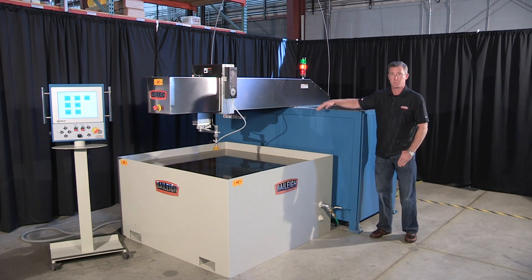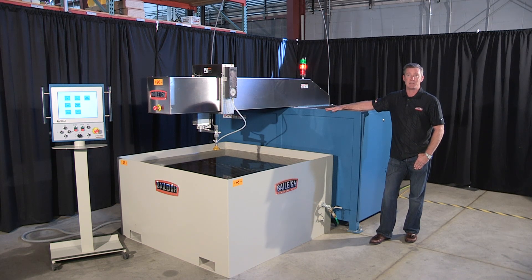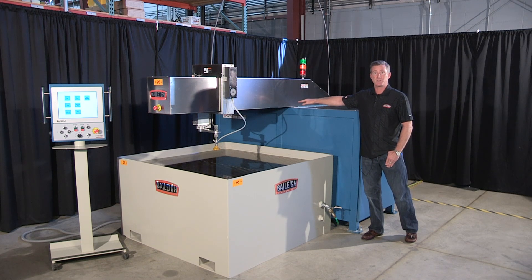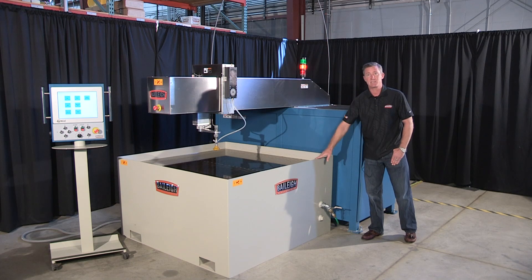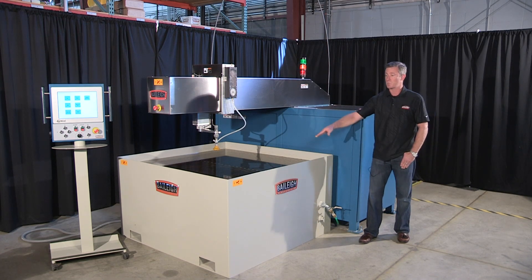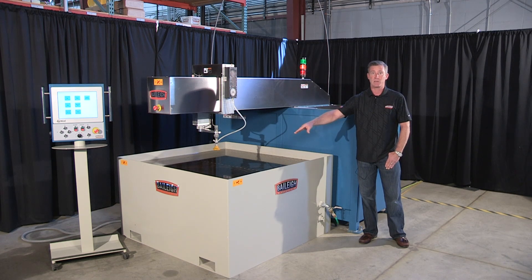This is a cantilever system. The biggest advantage of the cantilever system is material load. I can put this head into a home position and load the material without an issue. These tanks are separated, so the advantage of the separated tank is it comes with some fork holes. I can actually pick it up with a forklift, move it to a different section, put another tank in here if I wanted to, and in a matter of seconds it would be back up and running.